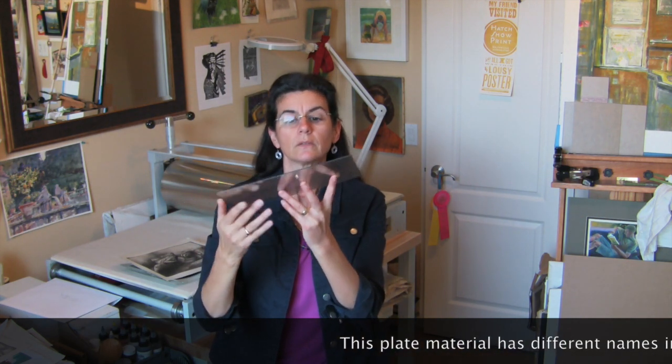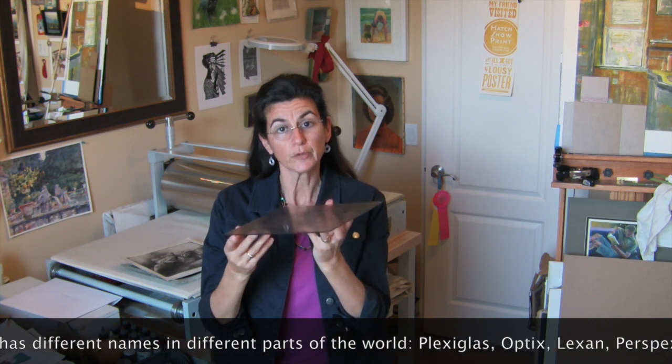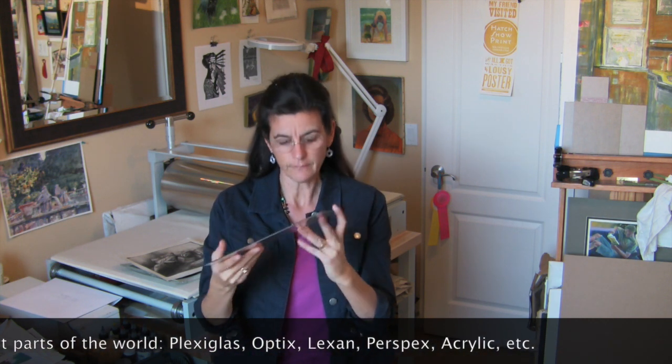Hi, I'm Belinda, and I'd like to share a printmaking method with you called Dry Point. This is the plate. It's plexiglass, also known as Lexan, optics, perspex, acrylic, etc. And once it's inked and wiped and put through the press behind me, this is the print. Let's have a look at how this was made and maybe you can make one too.